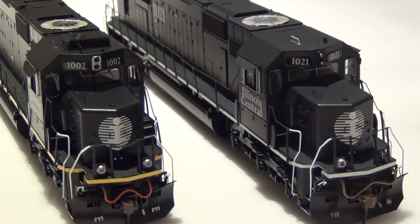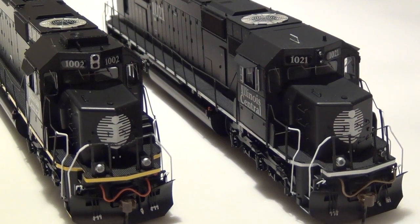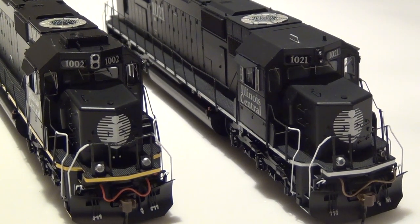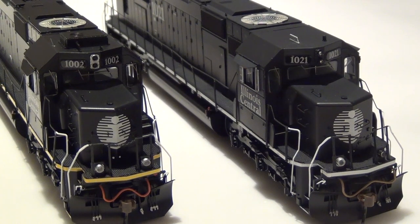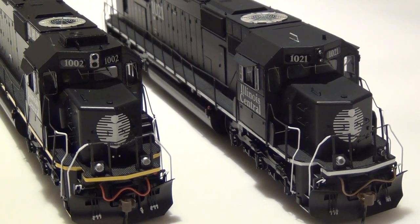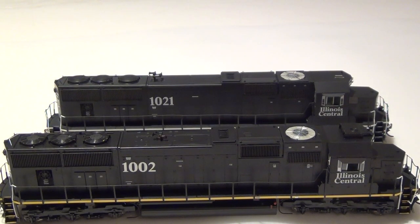The 2016 release is on your right — number 1021 — and the 2020 release is on your left. You can see the yellow conspicuity markings and the addition of the air conditioning unit to the hood. However, all the other tooling is actually the same — Athearn did not update the tooling on these locomotives. Other than the decoder upgrade, LED upgrade, and rubber MU hoses, everything else appears pretty similar on these two locomotives.